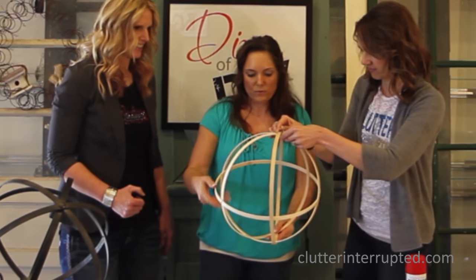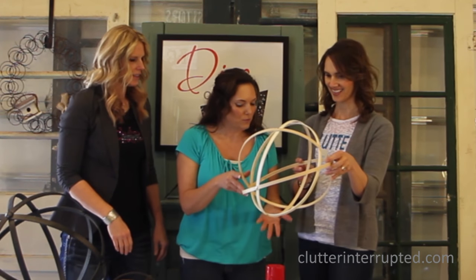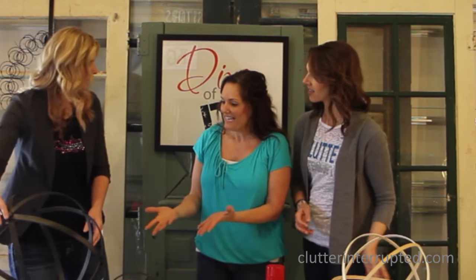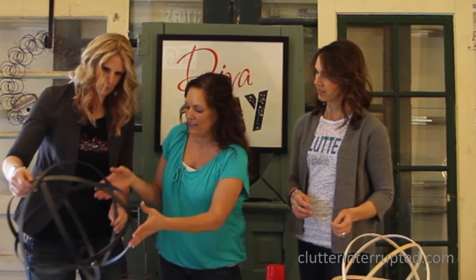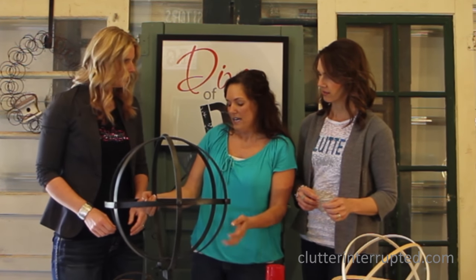An orb is really whatever shape in a circular form. Here it is — this is what it looks like. Then you just spray paint it and you're good. These are finished ones I've done.